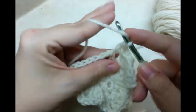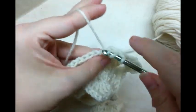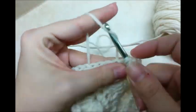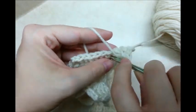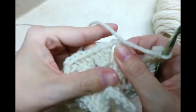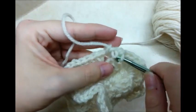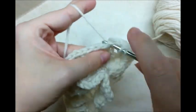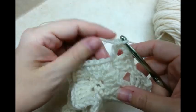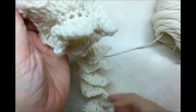Go in and do the same thing: three doubles, chain two, three more doubles. Jump on over to the next chain two space and do it again — three doubles, chain two, and three more doubles. Repeat this in every one of the chain two spaces all the way back around to the beginning.